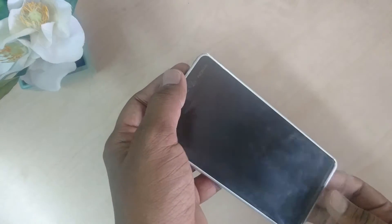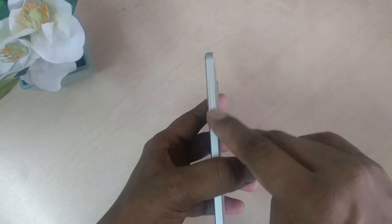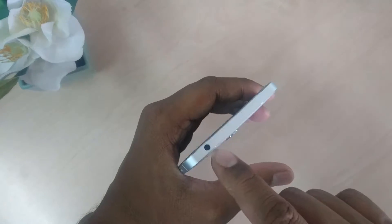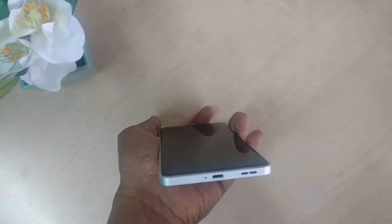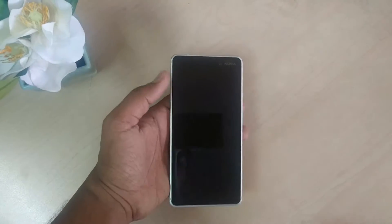On the right side we are getting a volume rocker button and a power on/off button. On top we are getting a 3.5 millimeter headphone jack insert slot. On the bottom we are getting micro USB 2.0 with OTG support and a speaker with microphone.